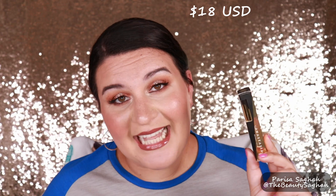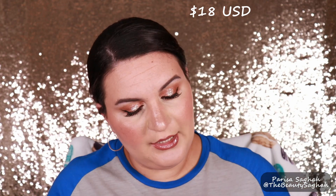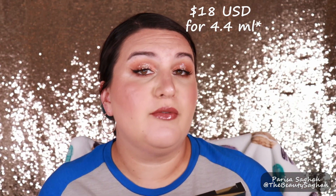This is the Anastasia Beverly Hills Dip Brow Gel, which is a highly pigmented waterproof brow gel. I picked mine up in store at Ulta. It retails for $18 there and you're getting 4.4 grams of product. I was actually super surprised by how much product you get and the price is only $18.